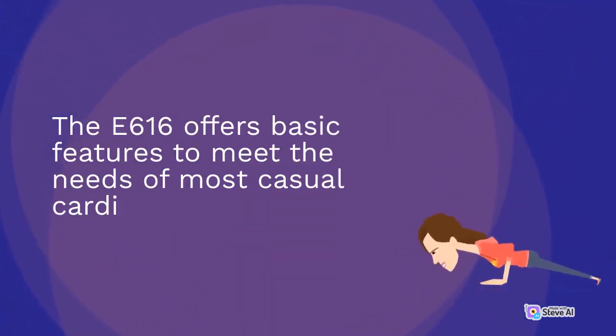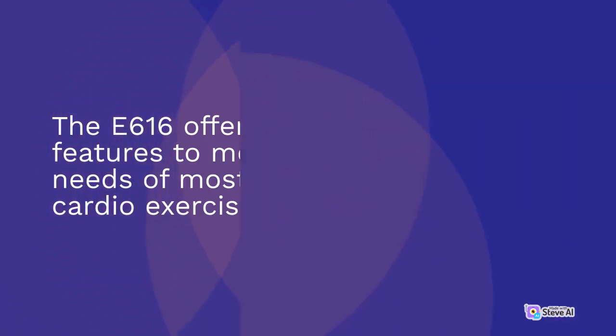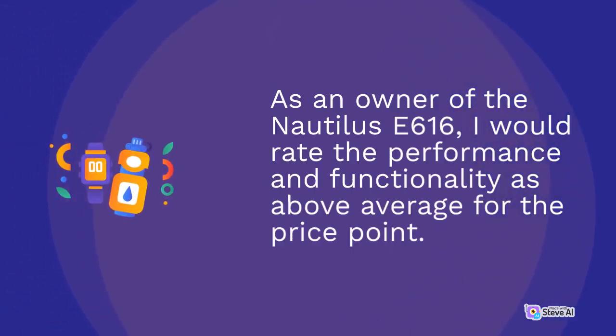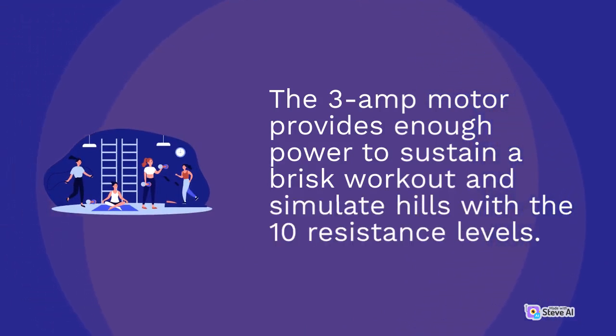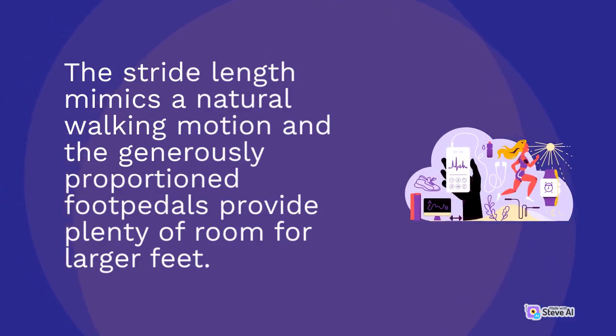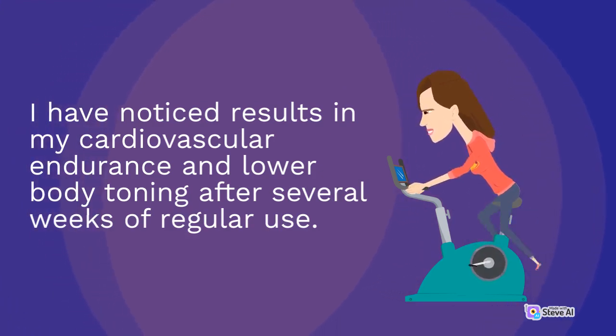As an owner of the Nautilus E616, I would rate the performance and functionality as above average for the price point. The 3-amp motor provides enough power to sustain a brisk workout and simulate hills with the 10 resistance levels. The stride length mimics a natural walking motion and the generously proportioned foot pedals provide plenty of room for larger feet. I have noticed results in my cardiovascular endurance and lower body toning after several weeks of regular use.